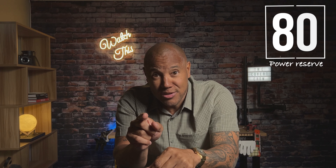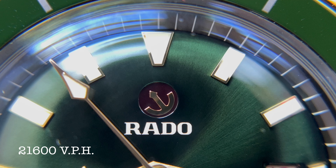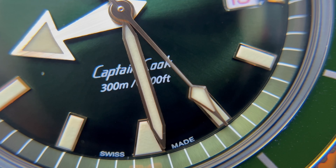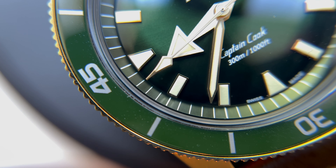Rado has done an excellent job balancing the original classic 60s aesthetics with modern materials. It's got panache, flair — it's over the top gorgeous. The Captain Cook is special and has the ability to go from the water to the workplace.